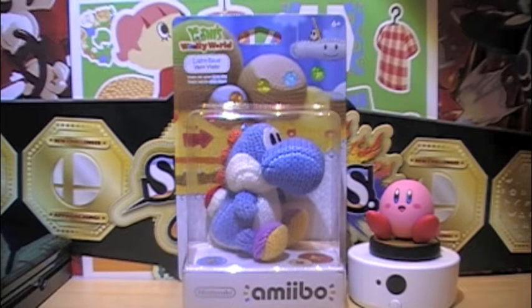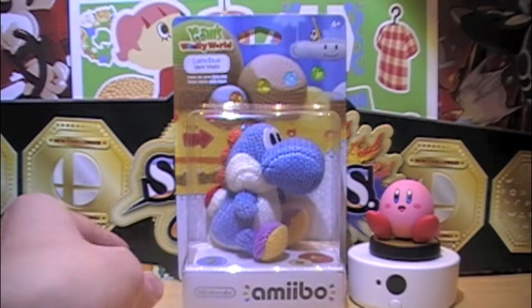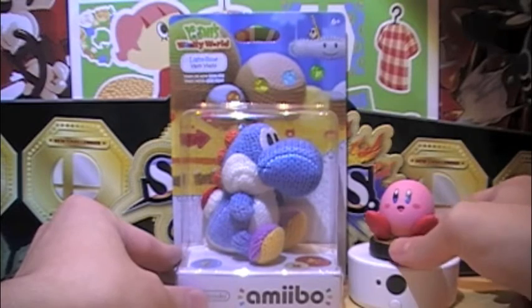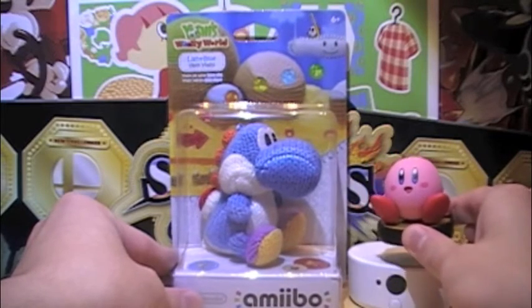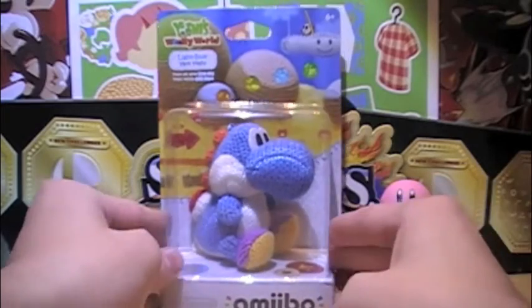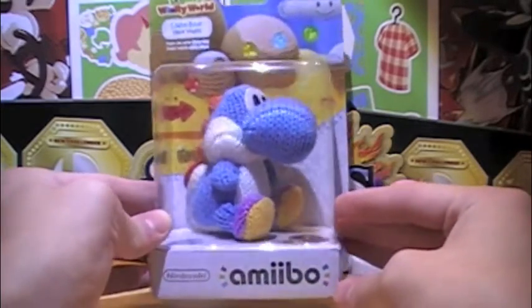Hello everybody, I'm HippieNog2, and today I will be unboxing the light blue Yarn Yoshi amiibo. I have a comparison here — this is my Kirby amiibo — and I will also be scanning this guy in. So let's get to it.